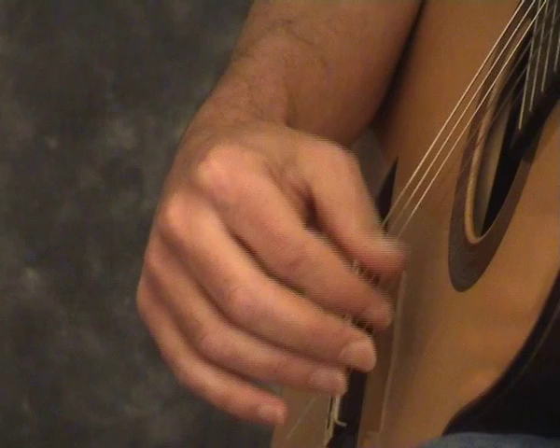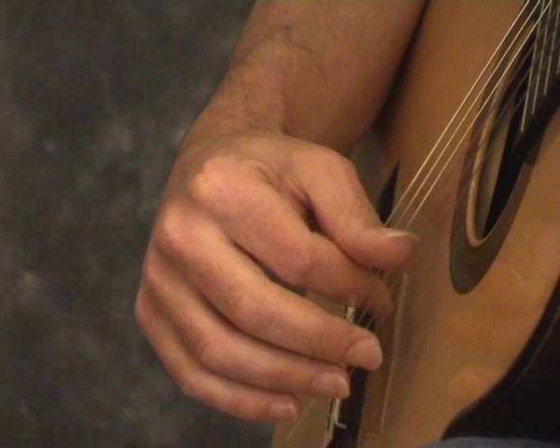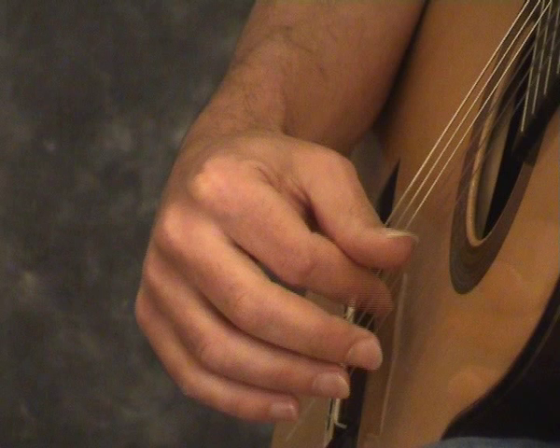It is difficult but try to minimize the movement of the hand while maintaining a good volume. Remember to keep a good distance between P and I.